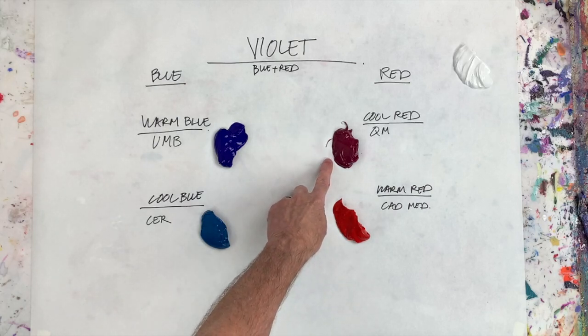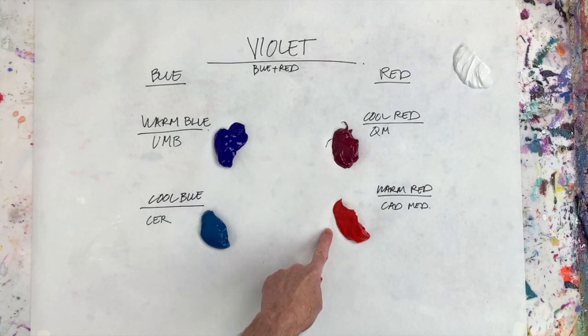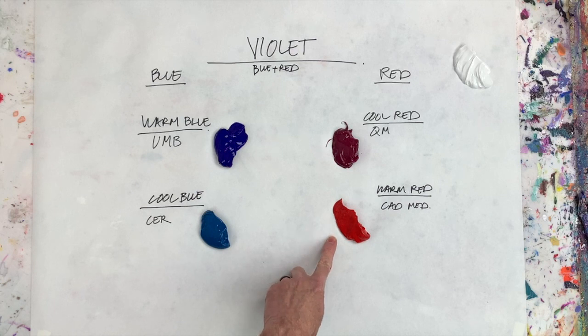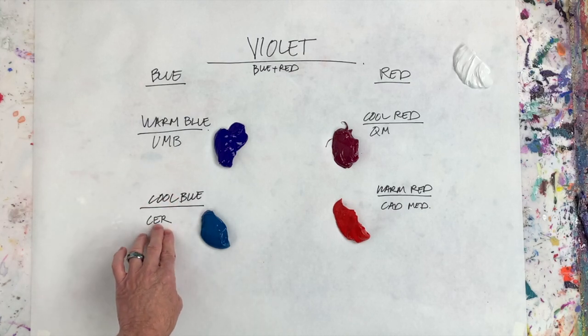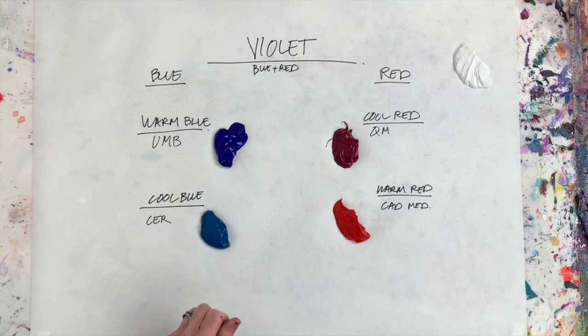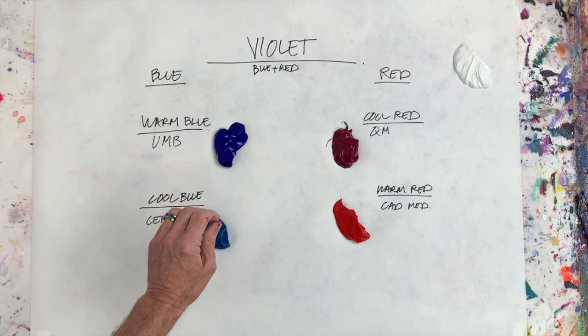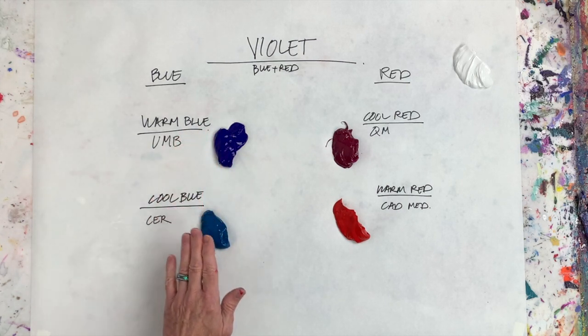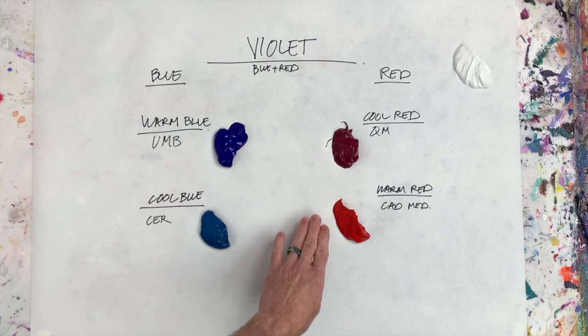You can see the difference between the cool red and the warm red. The cool red has blue in it. The warm red I'm using is cadmium medium red hue — this has orange in it. Now the cool blue I'm using is cerulean blue deep. Cerulean blue is a cool blue — it's blue with green in it. The green is what makes the blue cool, and the red is what makes the blue warm. So: warm blue, cool blue, cool red, warm red.